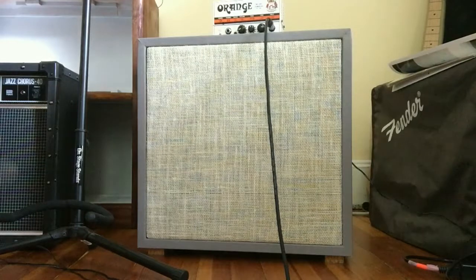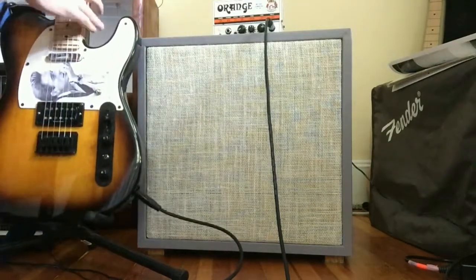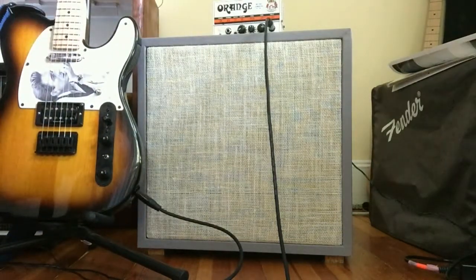So there you go — is it the greatest guitar cabinet ever built? No, but for a relatively inexpensive little project it was fun to make, and it's a chance to mess around with this amp which is also pretty cheap. Let me know what you think if you have any questions, and thanks for watching.